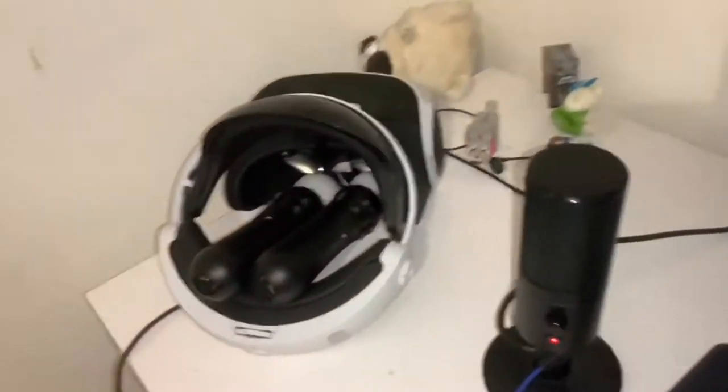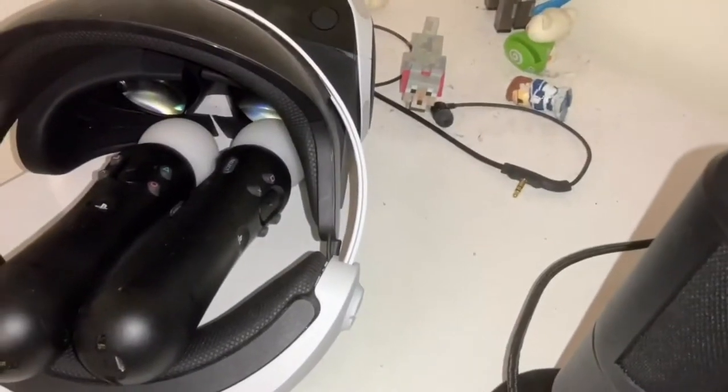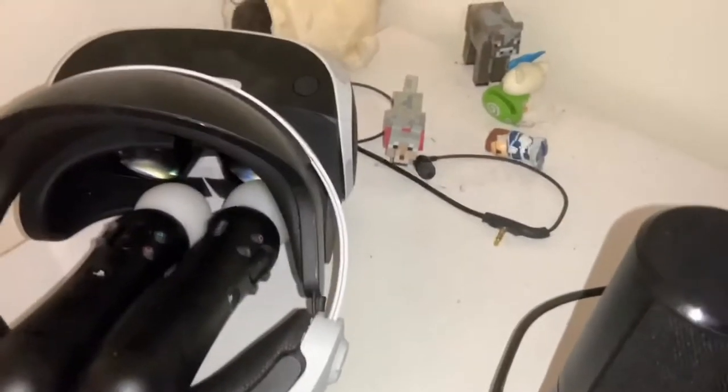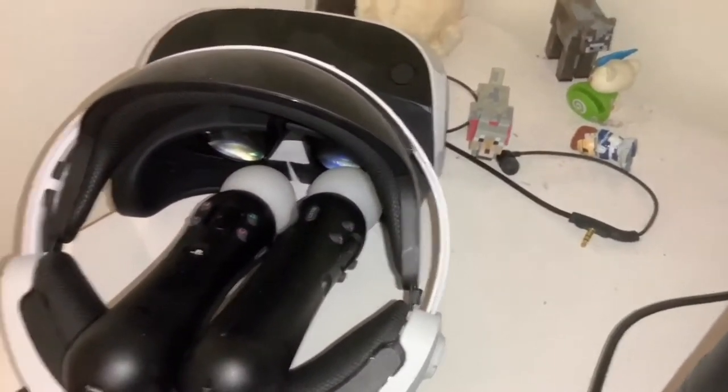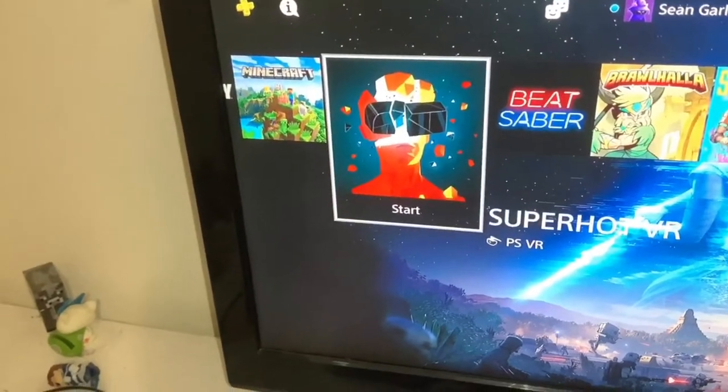Over here we just have a bunch of figurines, probably from like 2012. I found them in a box — Minecraft figurines, because I was addicted to it back then, and probably still am. Here's the PSVR with the PS controllers for games like Beat Saber and Superhot.